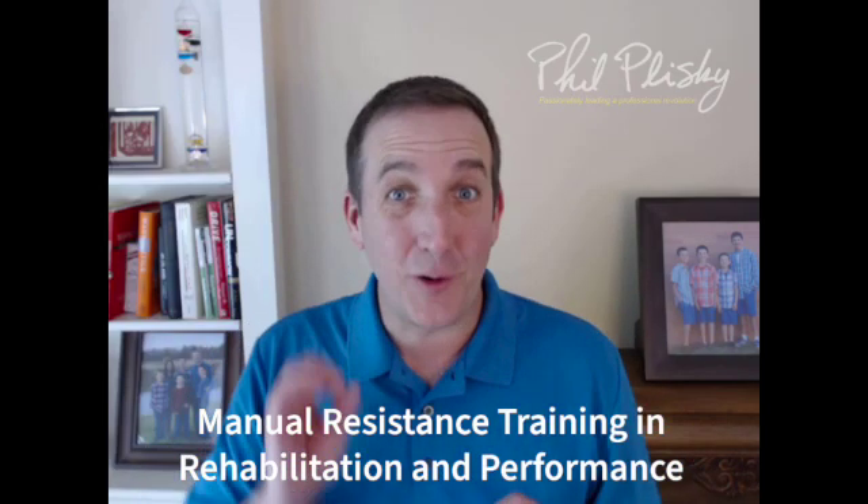Let's talk about the importance of incorporating manual resistance training into your rehabilitation and performance clients. This has been a breakthrough with my clients in the past couple years, now that I am incorporating manual resistance.